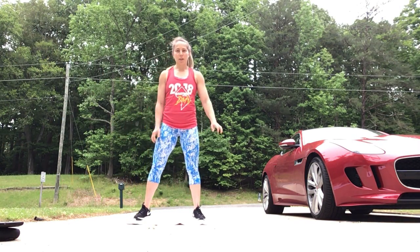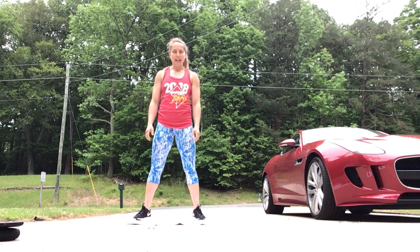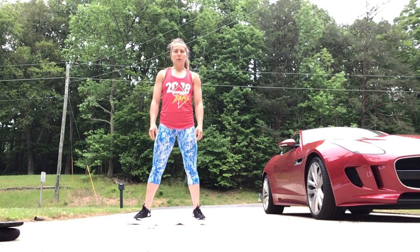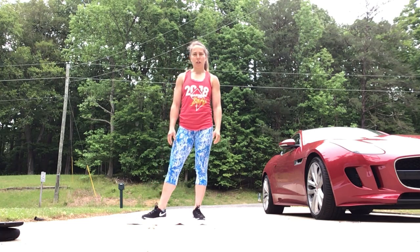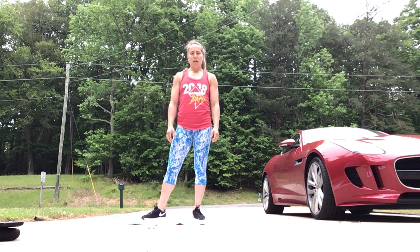Hi everyone! Today is Monday and I'm going to go over your workout of the day. I hope you all have a wonderful Memorial Day — today we are going to honor a hero. We're going to postpone our MRF workout until July 4th or Labor Day, but today we are going to do Maupin, which is a hero workout that you can do at home.